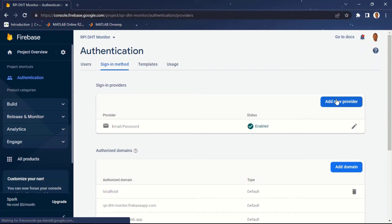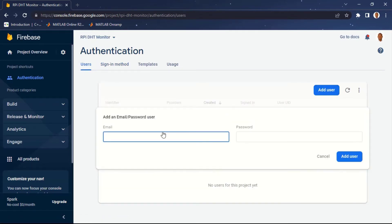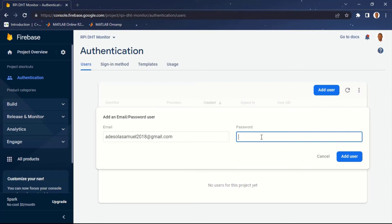Come back to the 'Users' tab and click 'Add User'. I'm going to enter my email as a user of this database and create a password. I'll use 'rpi-dht' as part of the password. Then click 'Add User'.